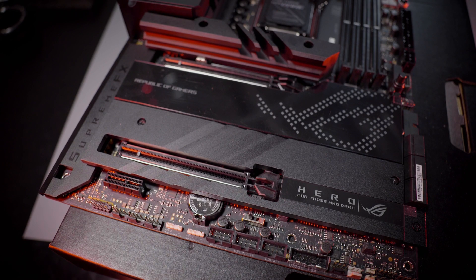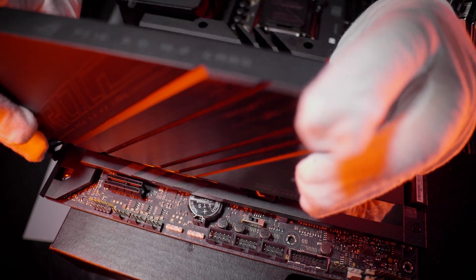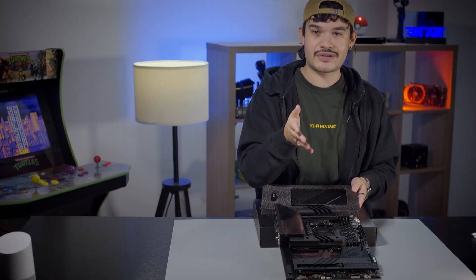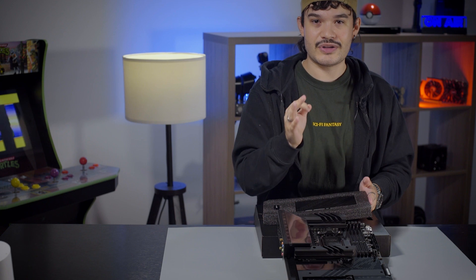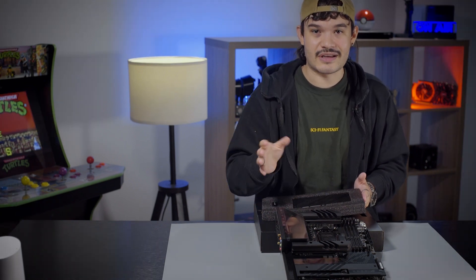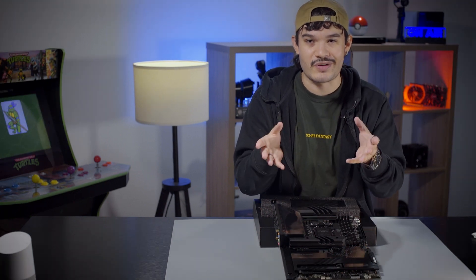You can use the x16 PCIe 5.0 slot for graphics cards, or use the included PCIe 5.0 M.2 card, which gives you a third M.2 slot in addition to the two onboard slots. This way, you can dissipate heat in a full-size 22-110 drive over a bigger surface area. Products with this many options are rarely seen in a motherboard — that's how you can tell that Asus is really listening to your feedback.